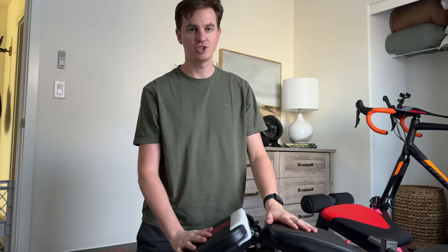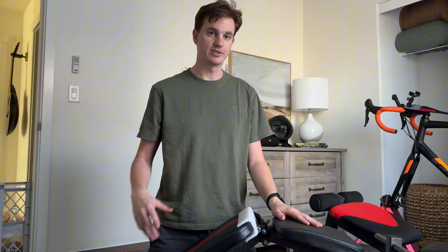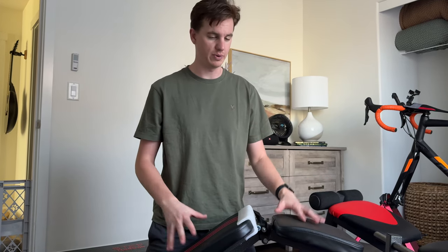Today I'm going to show you how to assemble this workout bench. I have all the components right here, just how they came out of the box, so stick with me and I'll show you all the ways we assemble this.